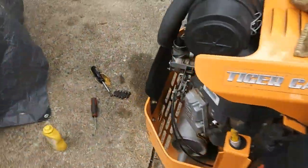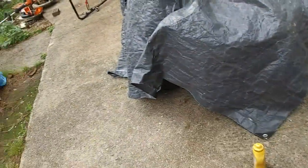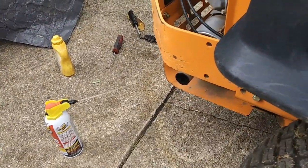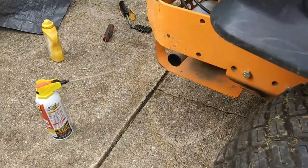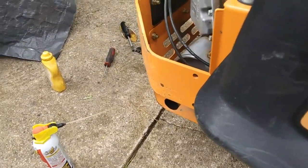We're out here with this Scag that wouldn't start - I finally got it to start. Right now we're just going to crank it up running on this one cylinder and I'll show you what it's doing. The choke was sticking on it, it still is, but I've got it off now. It's blowing black smoke out the muffler like it's flooded, basically.